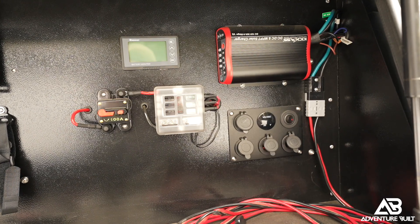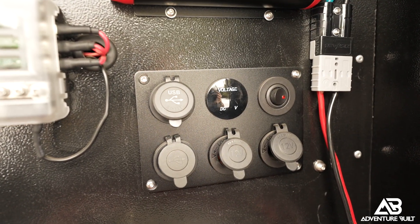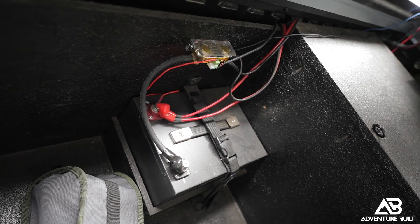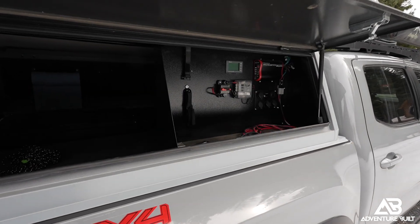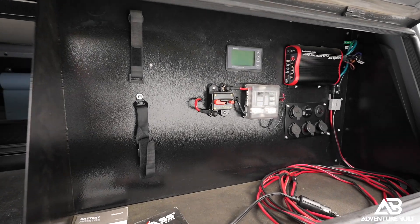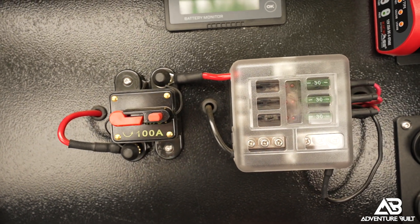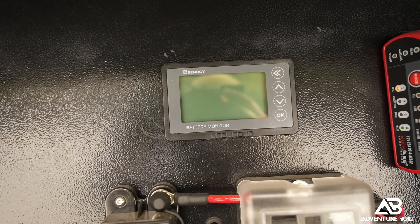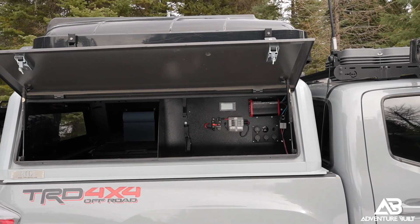Behind me is my integrated battery system on my 2020 Tacoma. I have the Kickass BCDC charger which takes input from my alternator as well as solar, which is a remote system — I don't have a hard-mounted solar panel on this rig. What I really like about this system is the little goal wing side door; everything is very accessible. I use a Renogy battery monitor display to keep track of discharge and recharging of my 100 amp hour battery.